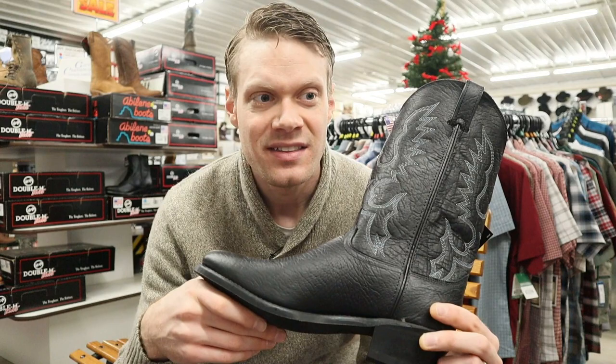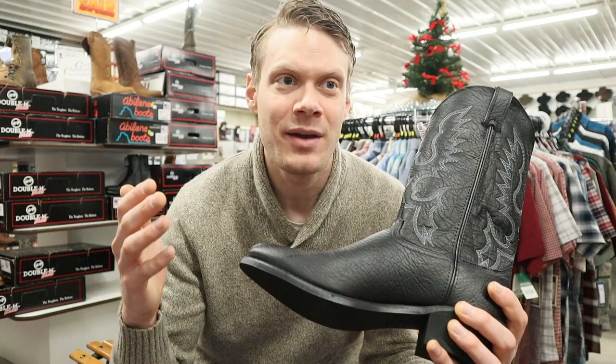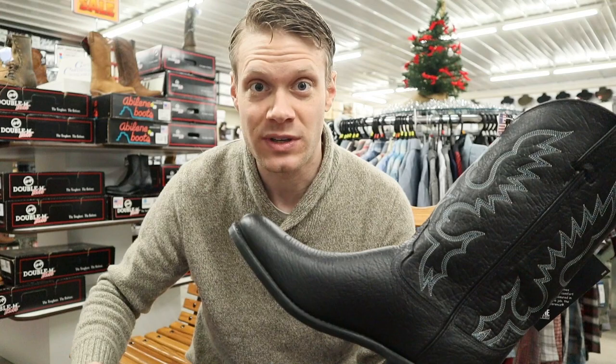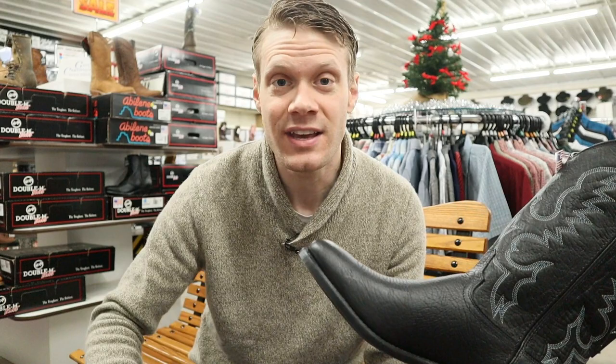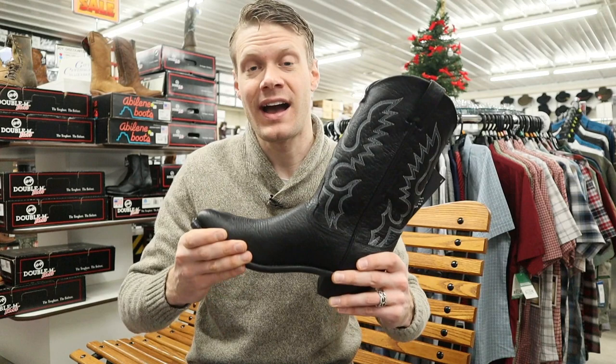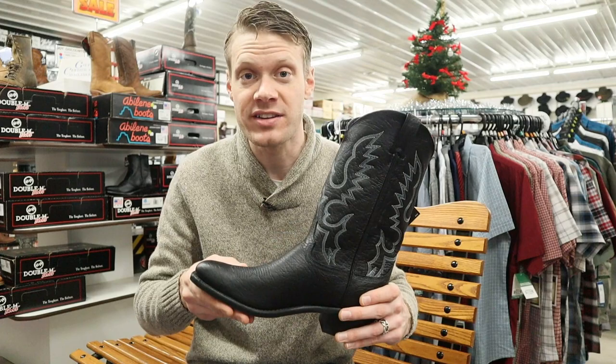I am such a big fan of Abilene. They have the trademark slogan 'affordable quality' and I would have to say that this is the perfect slogan for Abilene, because not only are they one of the less expensive brands out there, but they're also made in the United States — right here in the northeast. Their factory is located in Pennsylvania, and let me tell you, it's worth every dollar. I can't speak enough of the quality that you get for the money with Abilene, plus they're U.S. made.